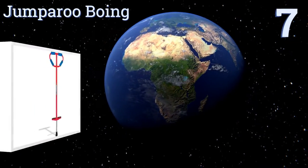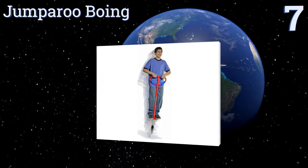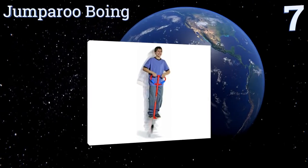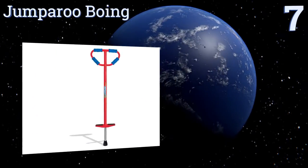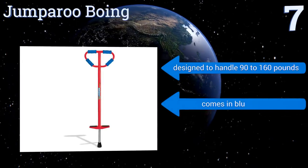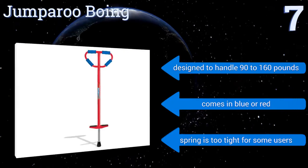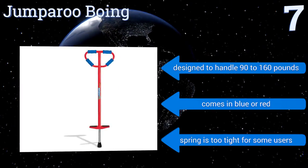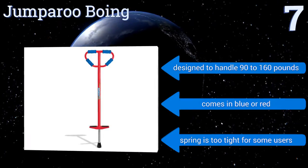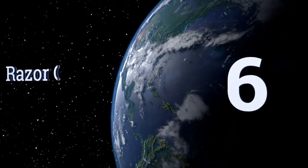Starting off our list at number seven, the Jumperoo Boeing features a Y-shaped handle with foam grips for a range of comfortable hand positions. A wide diameter foot ensures stability as you bounce, though this model is only capable of 24-inch leaps at best. It's designed to handle 90 to 160 pounds and comes in blue or red, but the spring is too tight for some users.